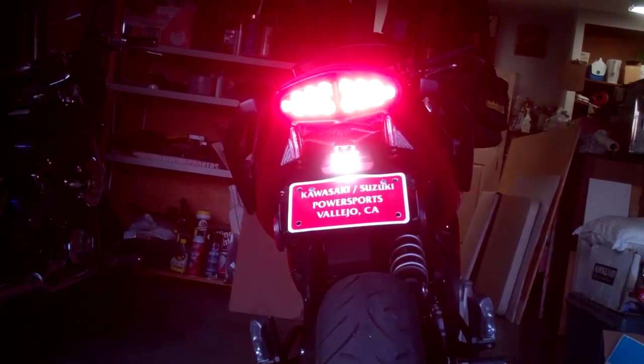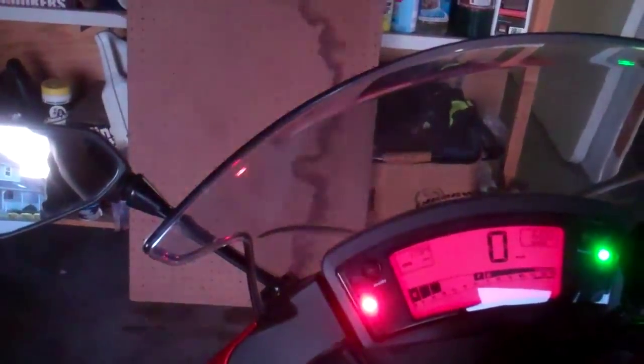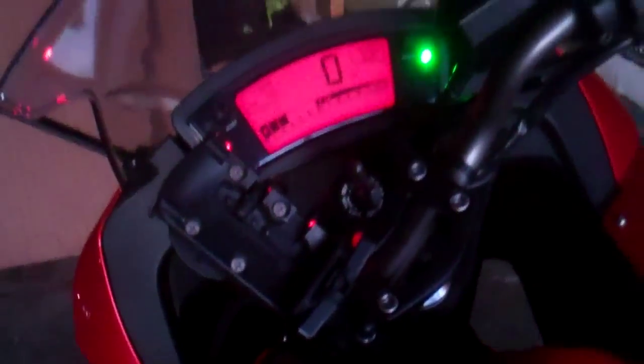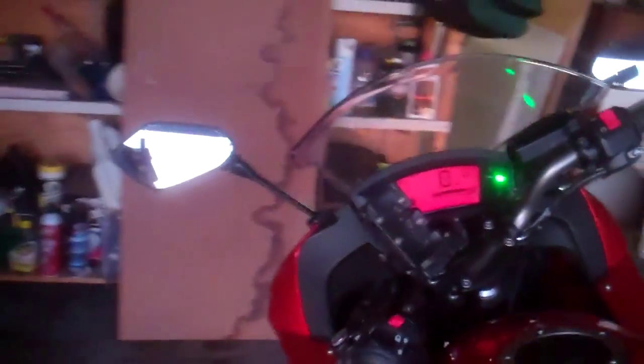I'll show you that the signals work. And the license plate light works. The only thing is that my turn signals flash fast, just because they're lower resistance than regular bulbs. But they both work, so that's cool. See you later.